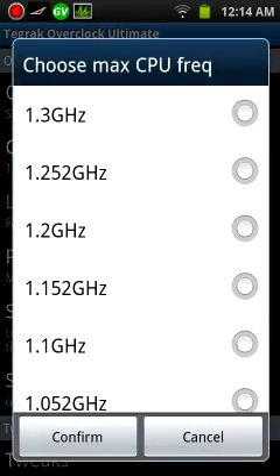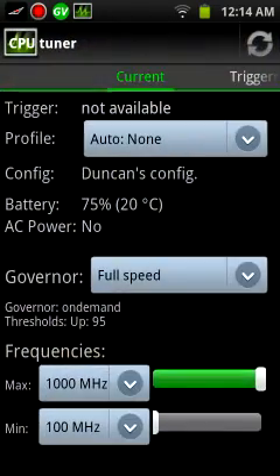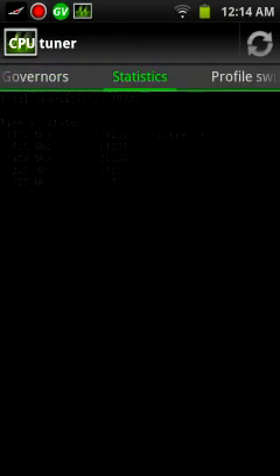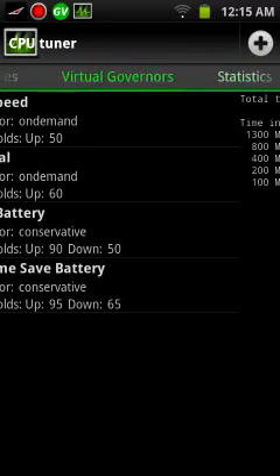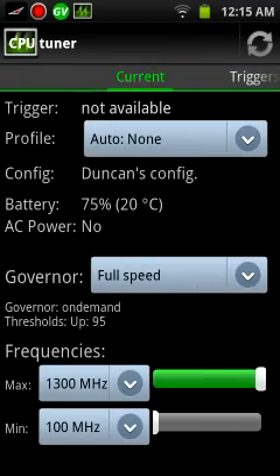I overclock it and confirm. Now go back to CPU Tuner. It will show you that it is running at that speed right there — the 1300 MHz, so 1.3 GHz. And it will show you right here that the max frequency is now 1300 MHz. And that's full speed.